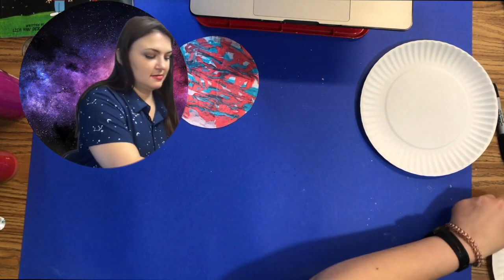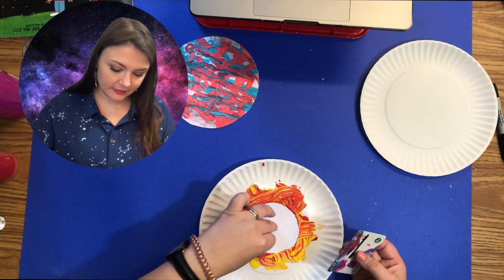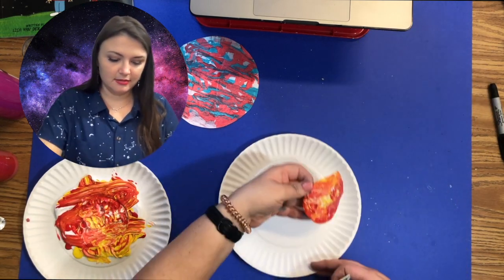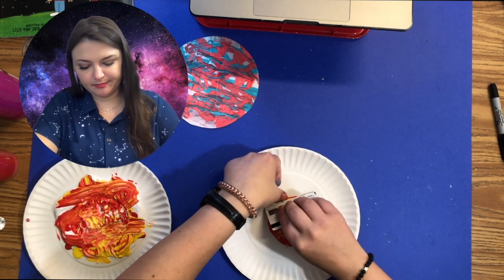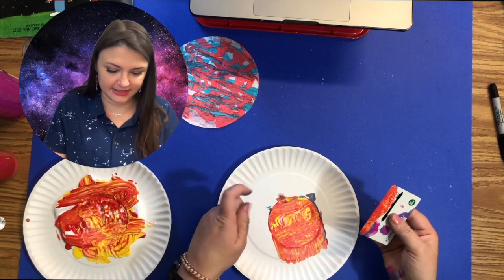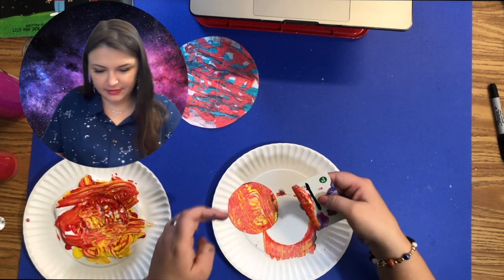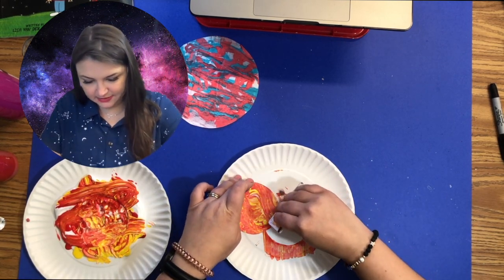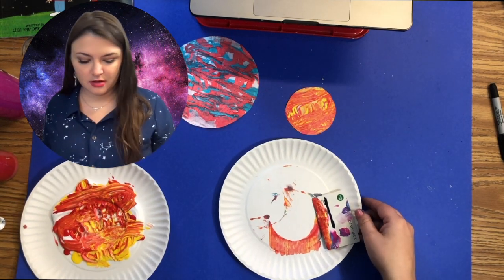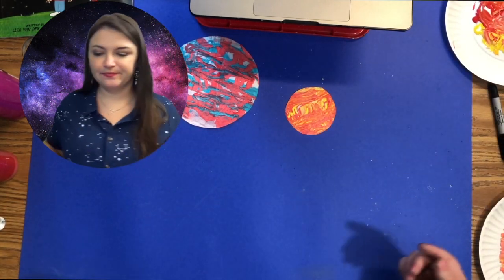I'll call this my little hot dog planet. Just grab it, pull up, push that to the side, and scrape. Wow, that actually looks really cool! There's a little bit of blue on the side — I'm going to see if I can scrape that off. That looks incredible, I love it!